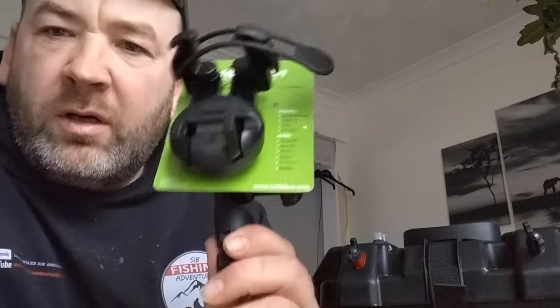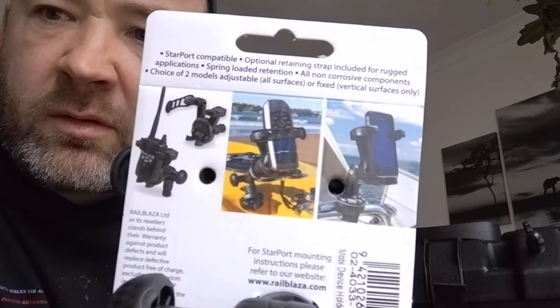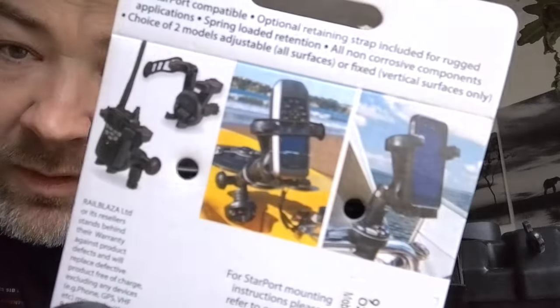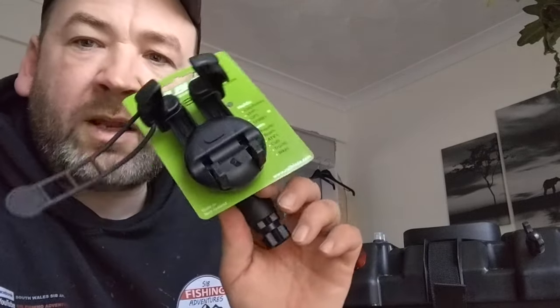We've got the RailBlazer phone mount holder as well. Phone, GPS, VHF - load it all. But this year I've been watching a lot of YouTube lives lately - it's taking over my life, to be honest. So thank you all for sharing your YouTube lives. I'm going to start doing a bit more myself now and this will help me out.